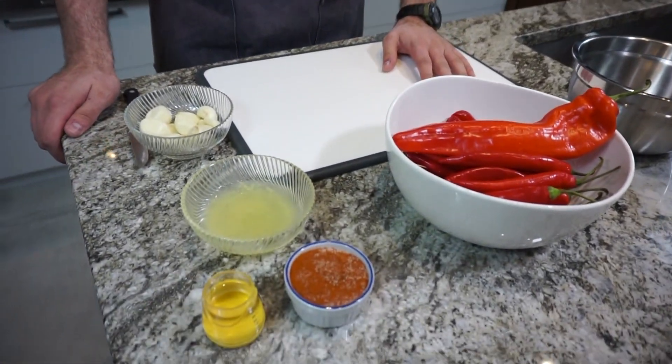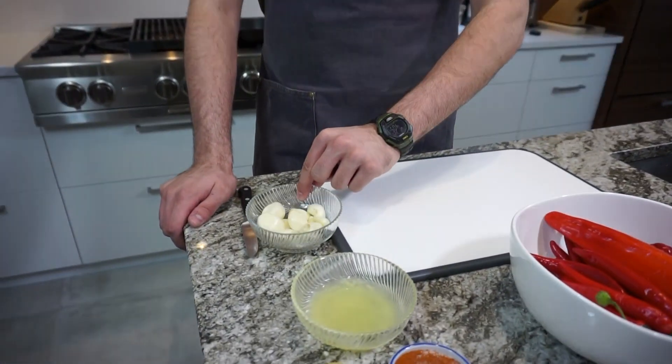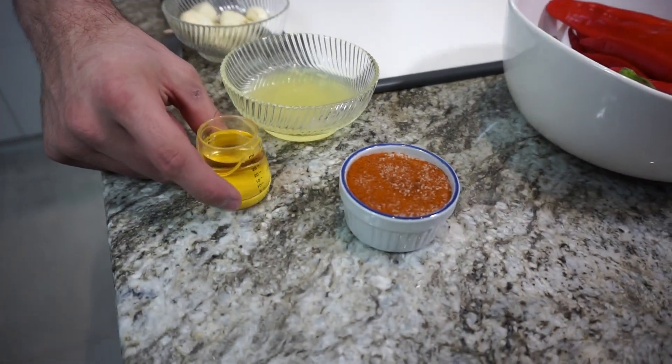So the base flavoring of this chicken is going to be sort of a Piri Piri style marinade, and it's going to be butter basted. For the Piri Piri base, we're going to need 12 cloves of garlic, 2 whole lemons juiced, and 2 tablespoons of apple cider vinegar.